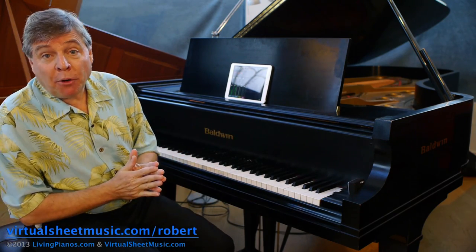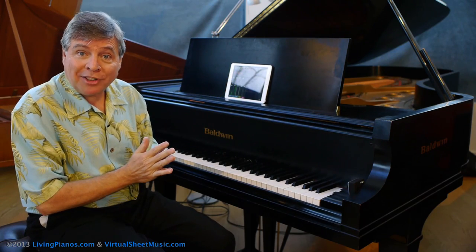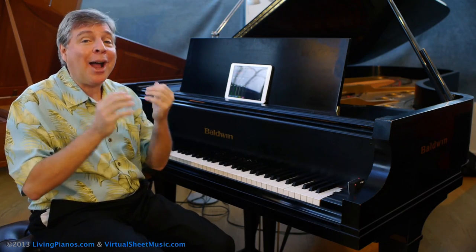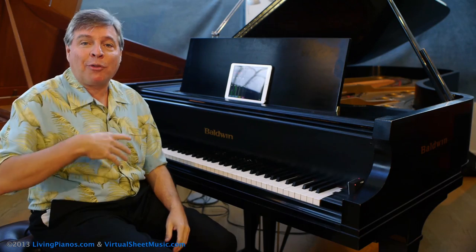Welcome to livingpianos.com and virtualsheetmusic.com. Today we have tips for playing Bach's Italian Concerto. What a wonderful work. If any of you have never heard this piece, I recommend listening to it. I'm going to play the first section of the first movement just to start off with a bang.